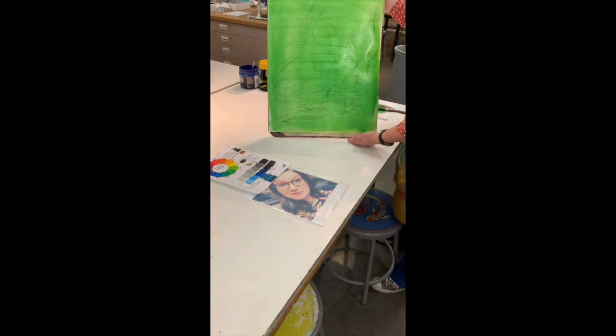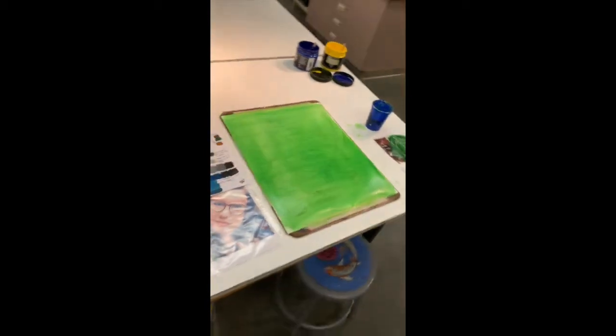Even through the wash, I can see all of my 6B pencil lines for my painting.